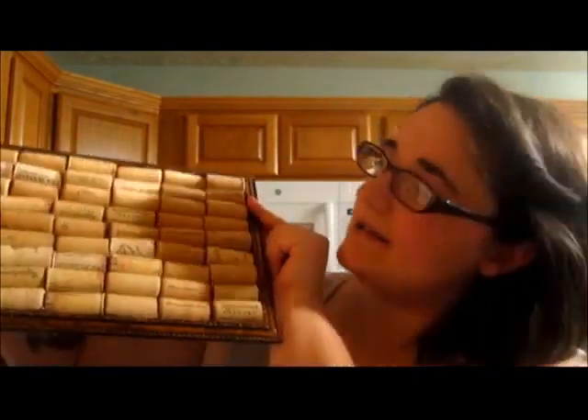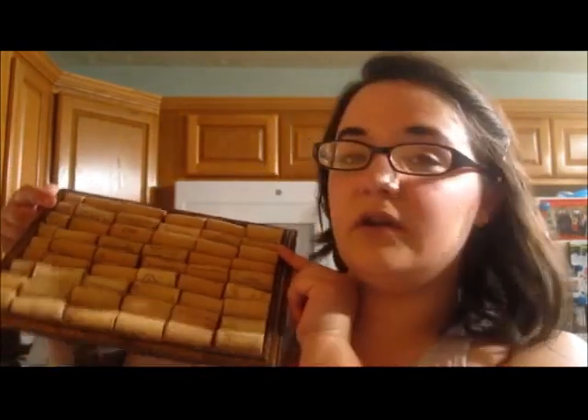Once your glue has dried and it looks like this, you can decide to leave it as is — which actually looks kind of good — or you can do what I'm about to do and paint it. All you need is some acrylic paint, a paintbrush, and at the end you're going to paint over it with Mod Podge. I'm going to go ahead and paint my corkboard and I will show you guys when it's done.